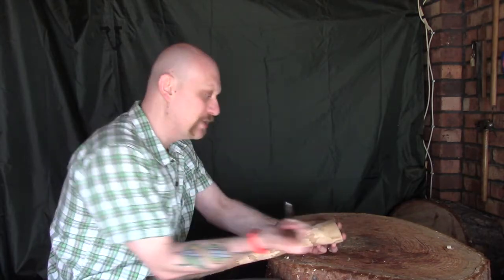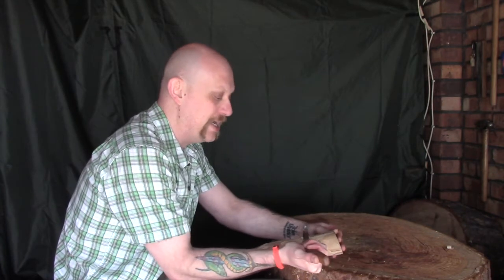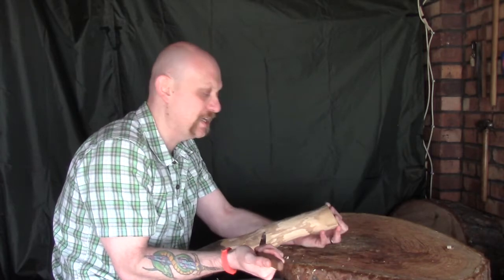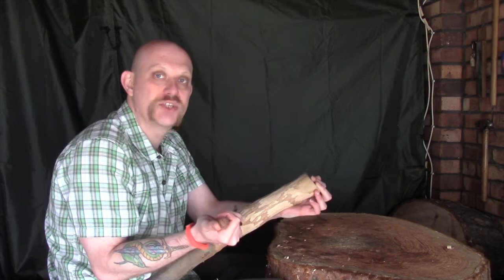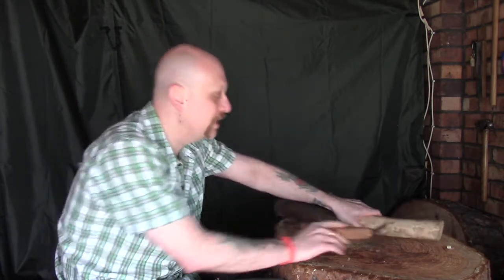My plan today is just to smooth this down with the Mokotogan and pick up on a few points I've come across while using it. You hold it like so and you're pulling it towards yourself in very much a planing motion — and this is the problem I keep getting. I'm not sure if you can see it particularly well on camera, but I'm getting caught up and just taking off really small shavings. Let me move the camera a bit closer so you can see what I'm doing and I'll try to explain what I'm finding difficult.